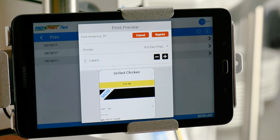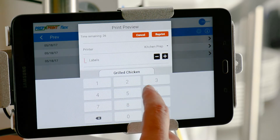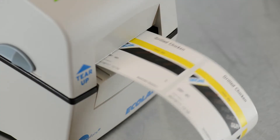Use the minus or plus icons to enter the quantity of labels you want to print. Tapping the Number of Labels field brings up a number pad. Type the number of labels you need, then press Reprint, and you're done. You've successfully reprinted a label.